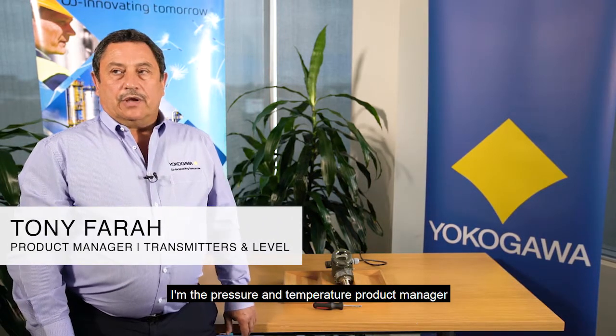Good day, my name is Tony Farrar. I'm the Pressure and Temperature Product Manager at Yokogawa Australia and New Zealand.